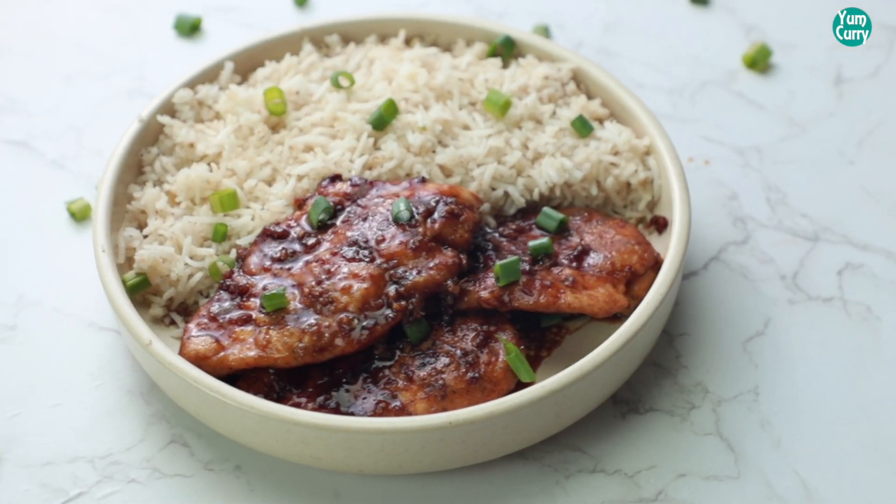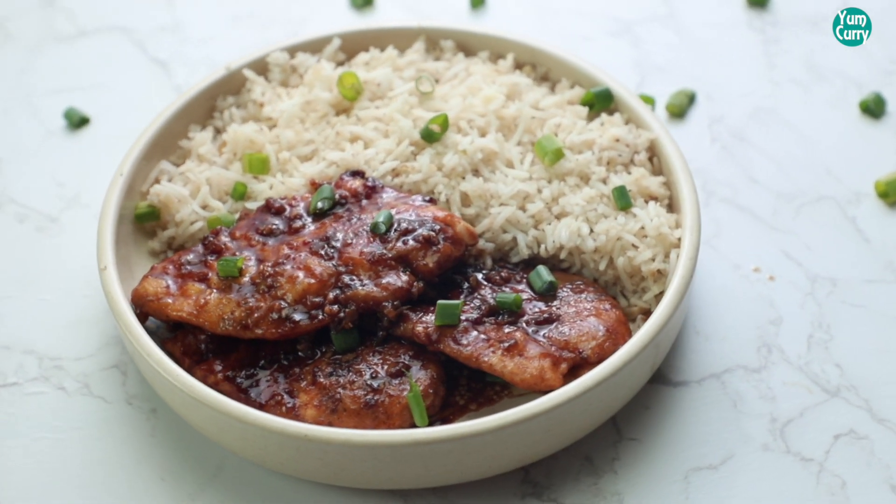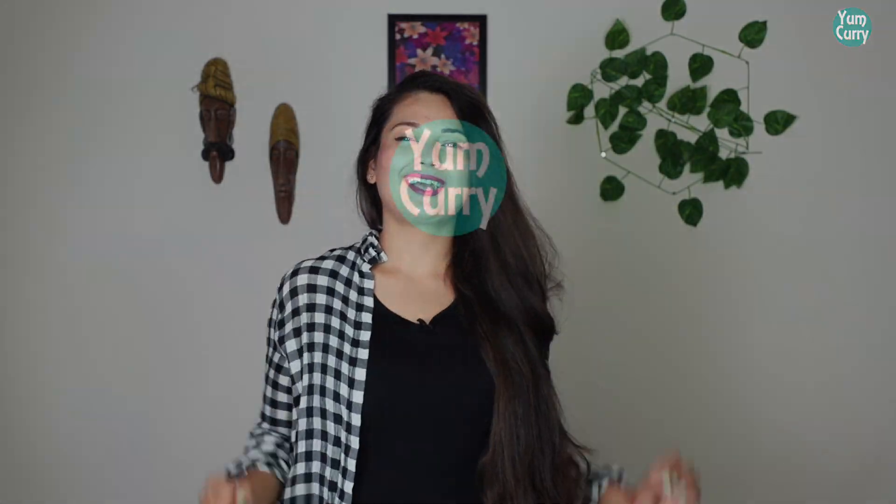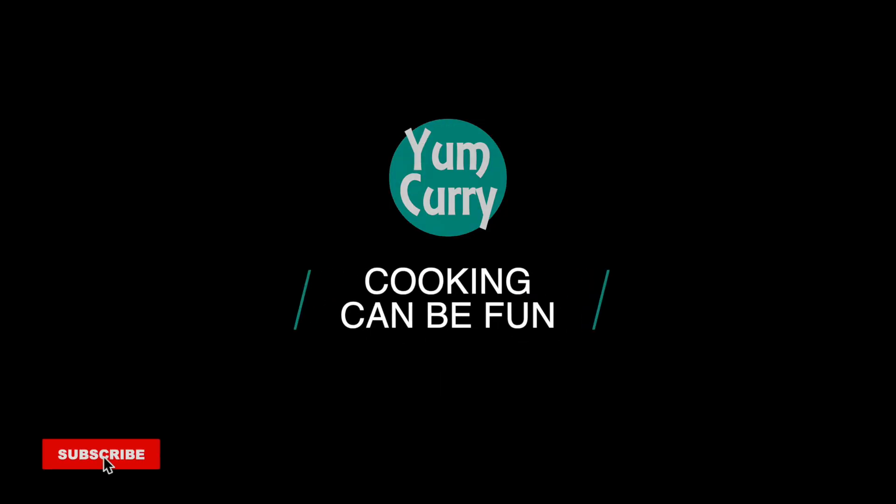And here we go — your Honey Garlic Chicken is ready! I hope you like this recipe. Do give it a try at home and I will see you soon in the next video. Bye!